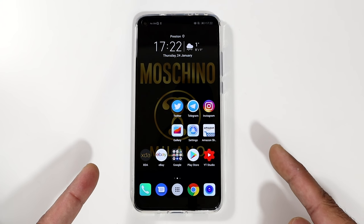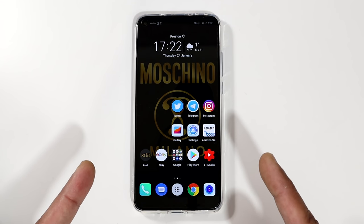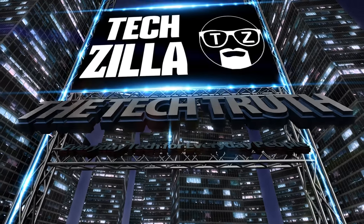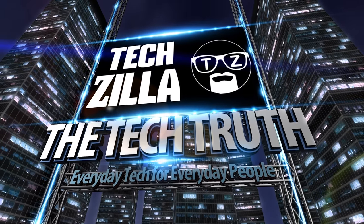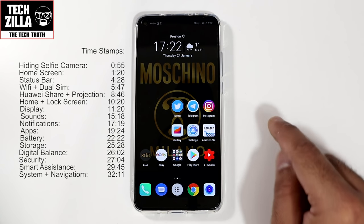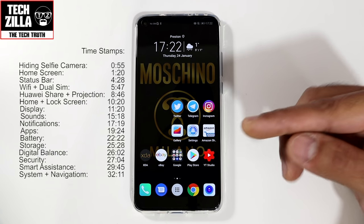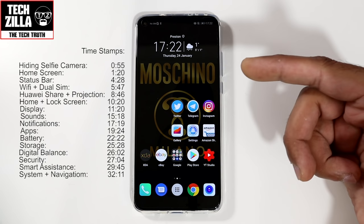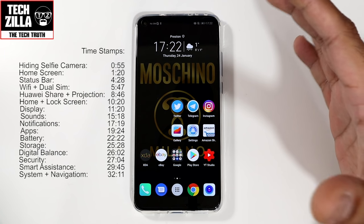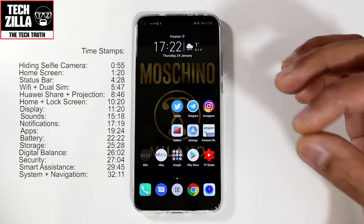So you got yourself an Honor View 20? You need to know these tips and tricks. Welcome everyone, I'm Techzilla. I'm back again with another video and today I'm going to be sharing with you my top tips and tricks for the Honor View 20. We're going to run through the settings, the menus, so you get an idea of how to best use your brand new shiny View 20.